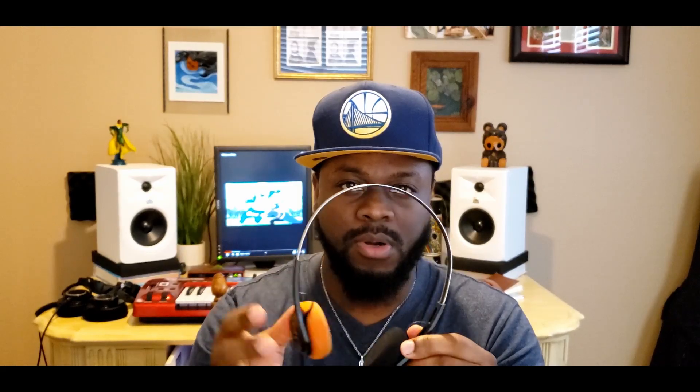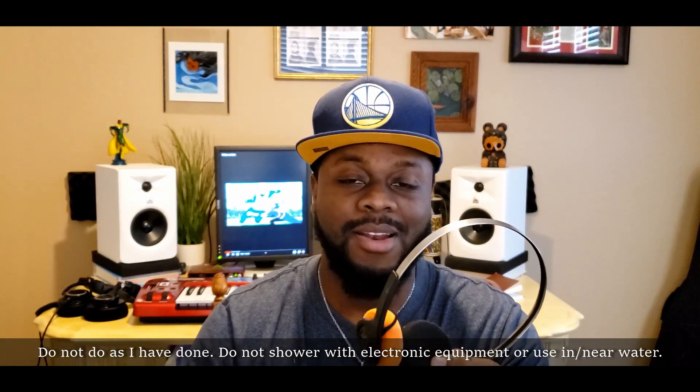In terms of build quality, they are pretty much just plastic and metal — nothing crazy. I have two pairs of these. This is the old pair, and you don't have to use the orange; I just choose to. They give you two black and two orange ear pads as replacements, and they come off really easily. These are pretty durable — they've lasted me four years.